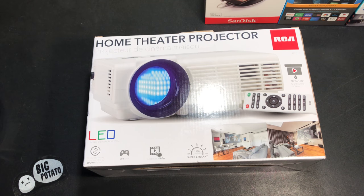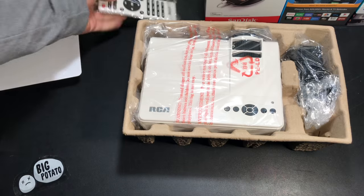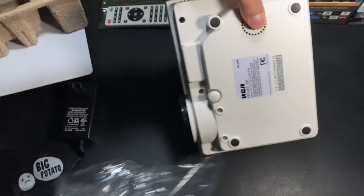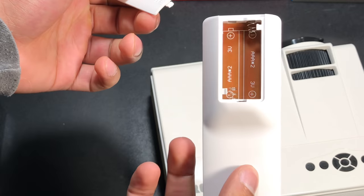This is RCA's home theater projector that I purchased for under $100. In the box, it comes with a power adapter, the projector itself, and a remote control that takes AAA batteries.